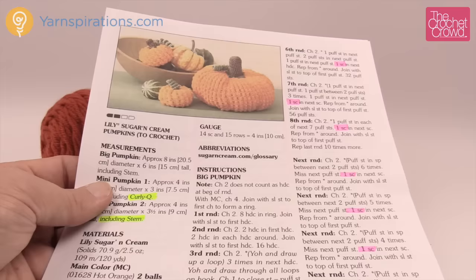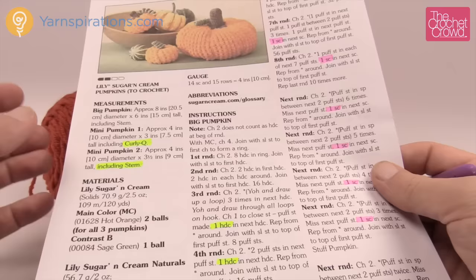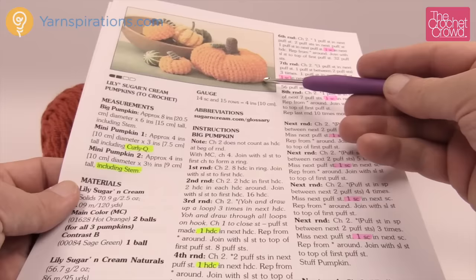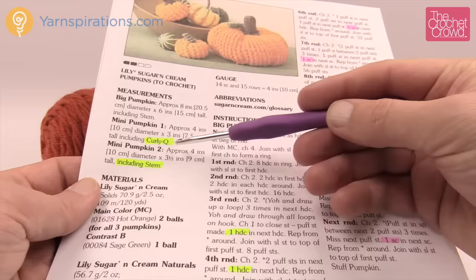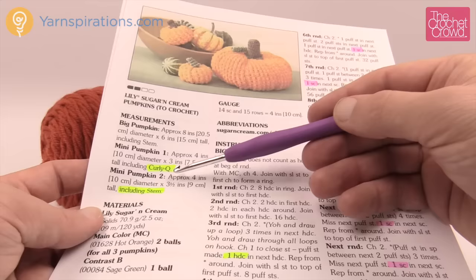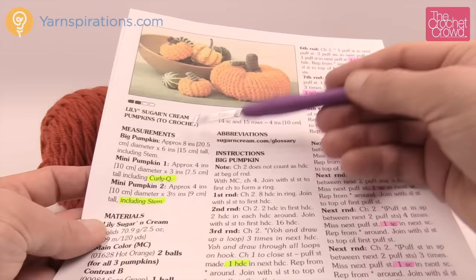Let's review this pattern. I'm going to go as slow as possible so you can understand what you're looking at, because there are three patterns mixed within this two-page instruction list. This is not complicated — there are a lot of words but the reality is it's very simple to crochet. We have the big pumpkin, mini pumpkin one, and mini pumpkin two. Mini pumpkin one is slightly smaller with a curly Q, and mini pumpkin two includes the stem.